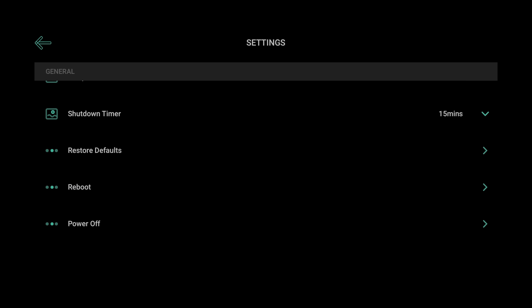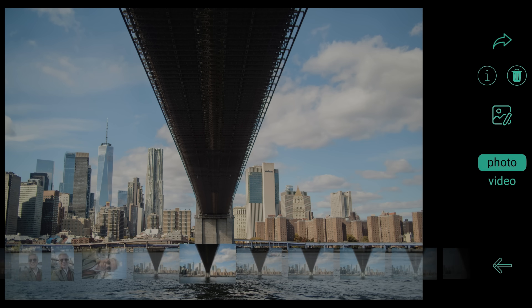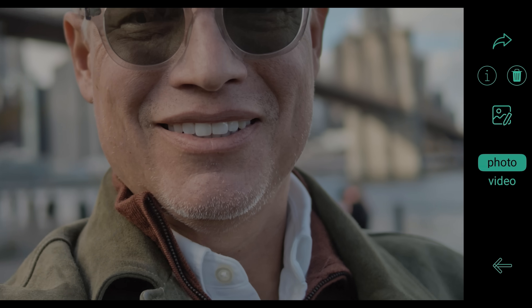Because the user interface is a smartphone app, it's natural and intuitive. The app gives you plenty of options for real-time filters, and when you go to review photos, everything happens instantly and is extremely intuitive. There's no lag like there is on other cameras — just pinch, pull, zoom, whatever you want.